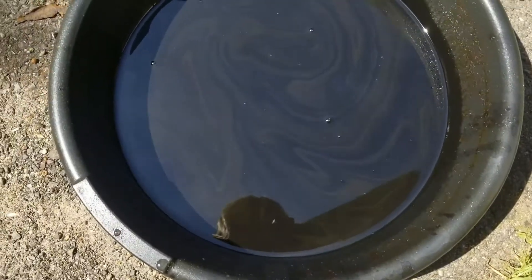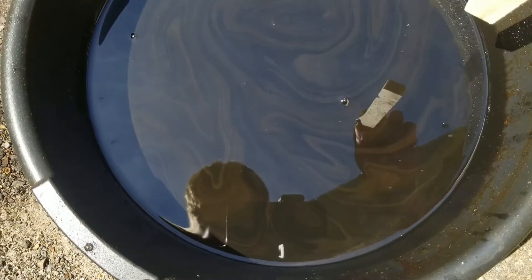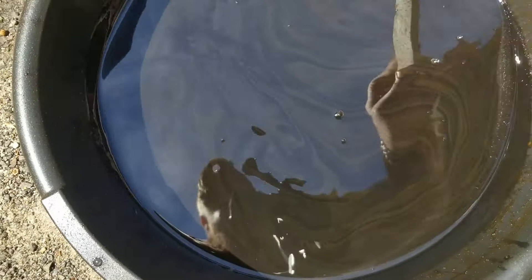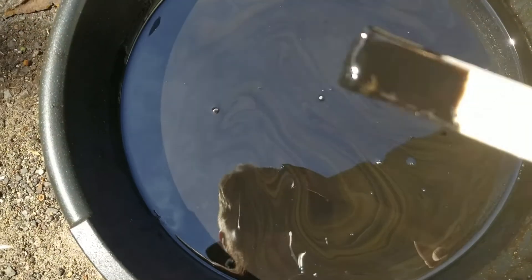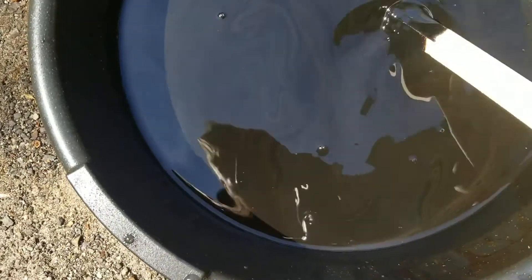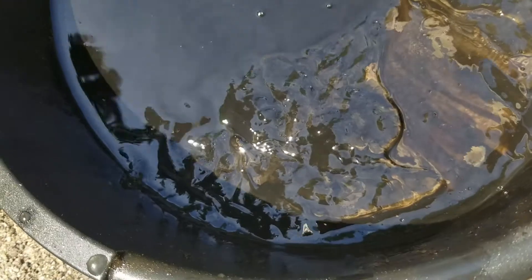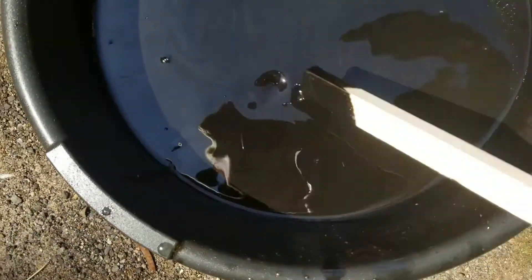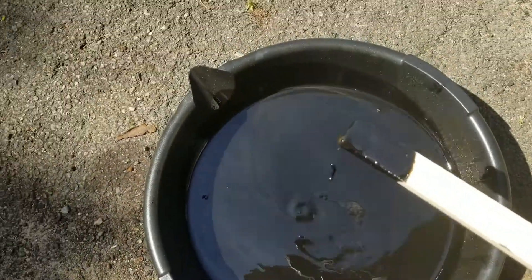So there it is in the pan. It doesn't show up very well on camera, but there's some pretty crazy-looking swirls going through it — like an impressionist painting. The top layer is oil, and then underneath is water, and underneath that you can see some of the heavy chunks — you can see the clumps just sitting there. That is what oil is not supposed to look like.